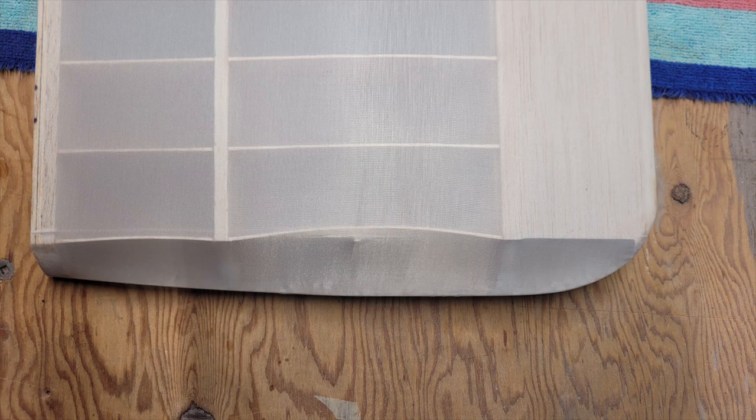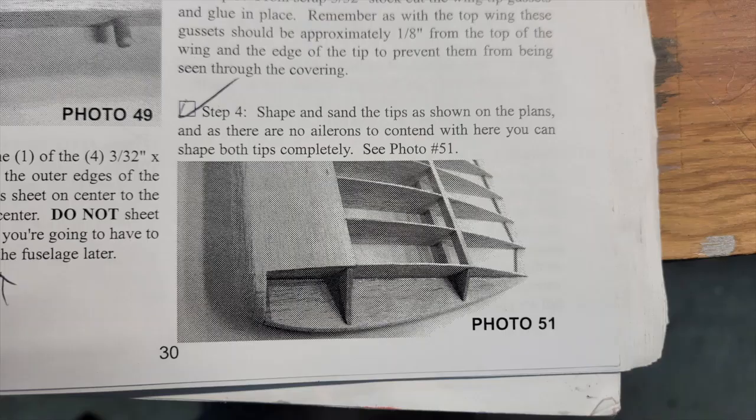Needless to say, I was less than impressed at this point. I have used SIG Coverall on a number of projects in the past and never once did I have issues like I'm seeing here. A quick view of the construction manual clearly shows that they only expected to have those two braces, which were more for the wingtip than actually bracing the wingtip rib. Obviously, modifications were in order.